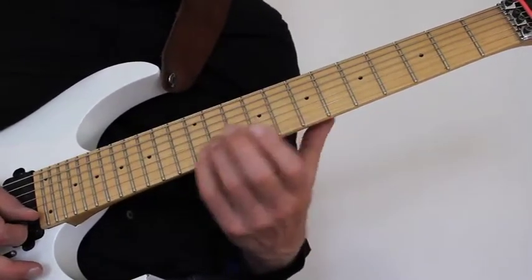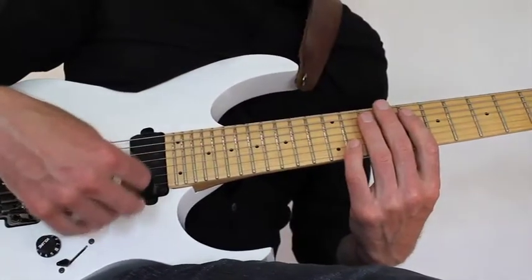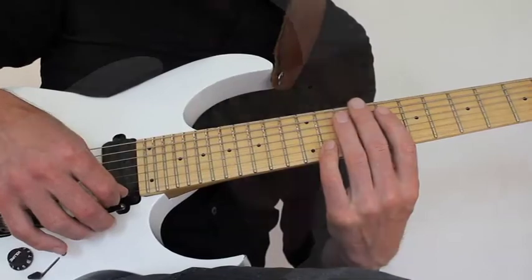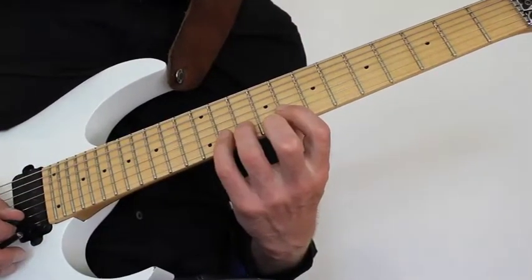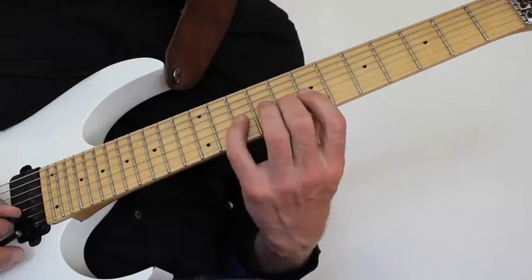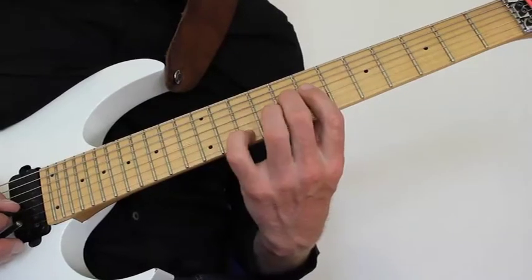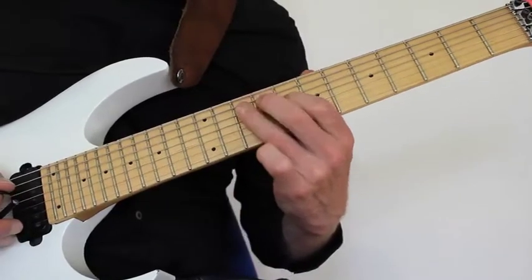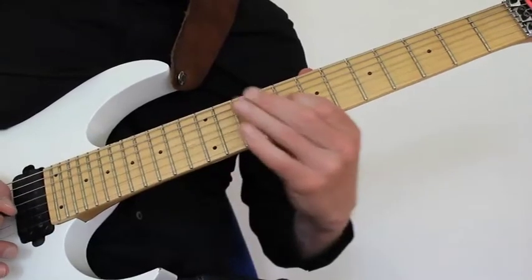Then I move back to the previous pattern, keeping the whammy bar between my fingers for this next legato phrase because I'm going to manipulate it just a little bit. From the B string it goes: 11, 8, 10, 11, 10, 8, and then into the G string with a hammer-on, 10, pulling off to 8, 7. Then on the D string: 10, 8, 7, sliding into 8, hammering on to 10, pulling off to 8, hammering on to 10 on the A string, and then using the pick to play 8 on the D string.